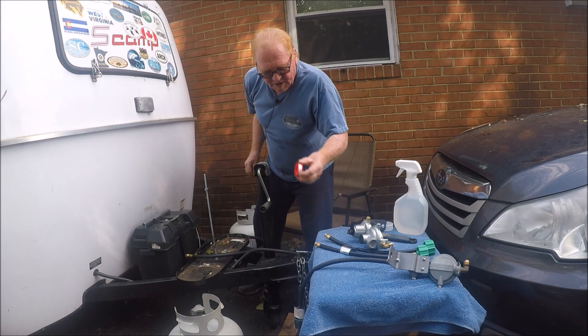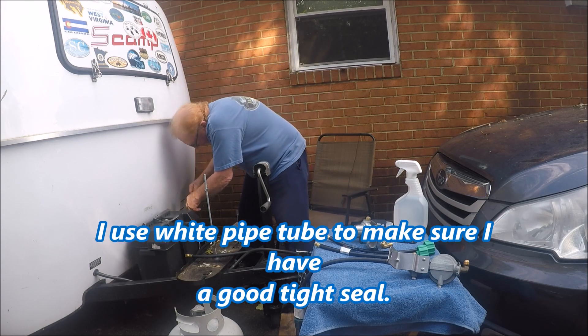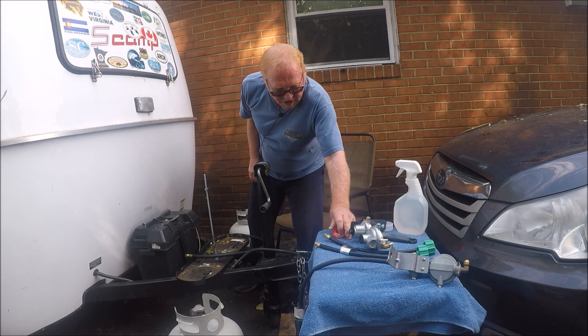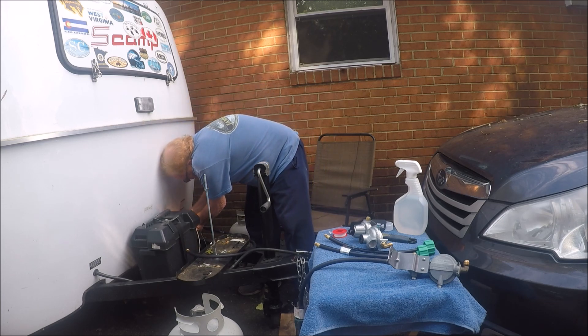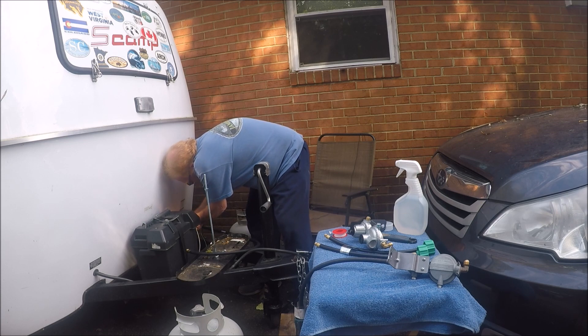If you want to be safe, take tape and put it on the end of these fittings right here. That way it gives you a good seal. I've worked with a lot of propane in my life because I used to do power plant work, so this way I know it's sealed up and I don't have any problems. I'm going to go back later and tighten all this stuff up, but if you put that tape on there you know you've got a good seal.